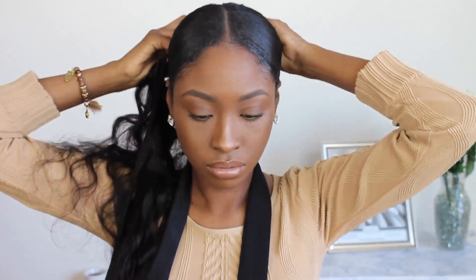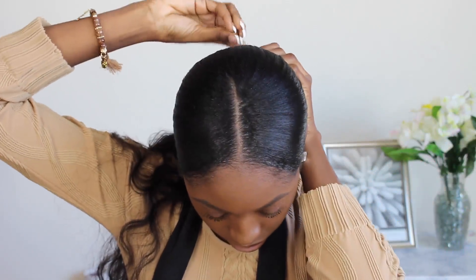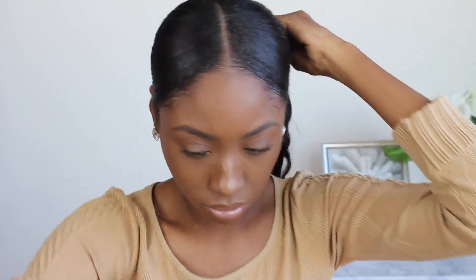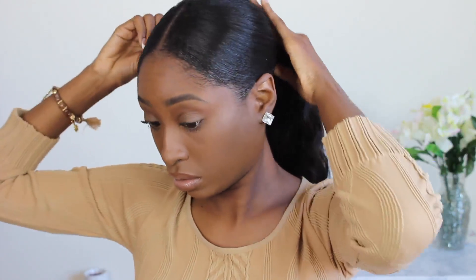I'm just going to wrap the extensions around my ponytail. If your hair is really thick, you can make a braid with your natural ponytail and then wrap the tracks around it. Apply bobby pins — or hair pins — every layer or every other layer, depending on how many extensions you have. You don't want your ponytail to fall apart, so make sure you secure it. That's basically it for this super easy cute go-to hairstyle!